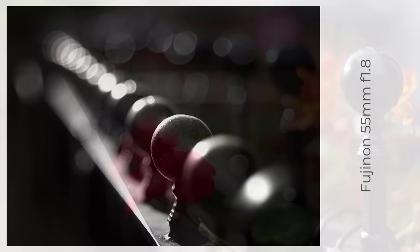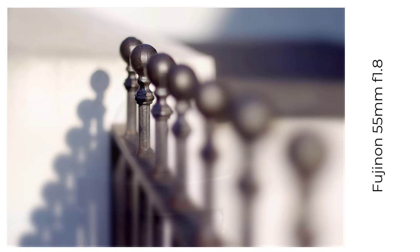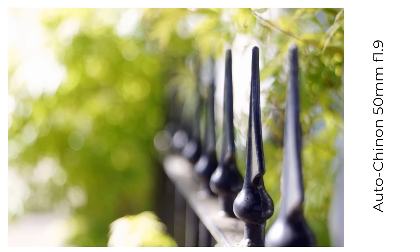One of the best-loved cheap old soap bubble bokeh lenses is the Fujinon 55mm f2.2. While I don't own that lens, I do have a 55mm f1.8 — a better lens in my opinion, but with less pronounced aberrations. I think it's a fine lens and the bokeh does have a distinctive style; it's quite colourful in the right conditions. And one more cheap Japanese bubble producer — the Auto Chinon 50mm f1.9 in Pentax K mount. It doesn't cost a lot, but it produces the goods.